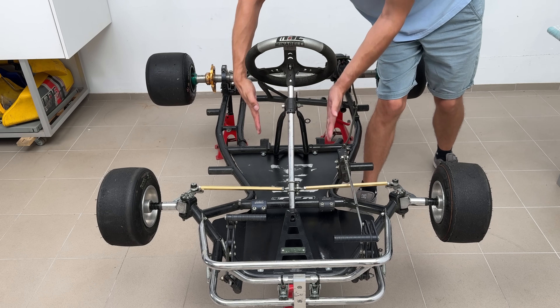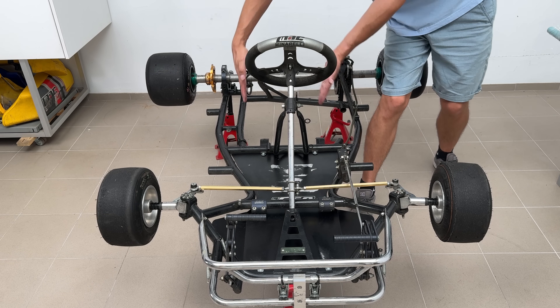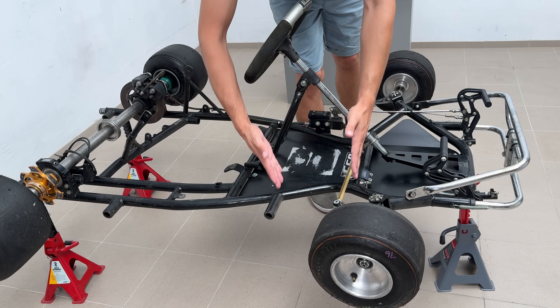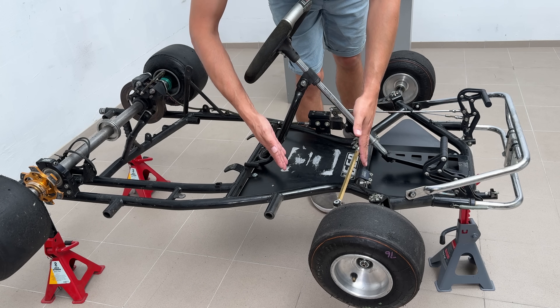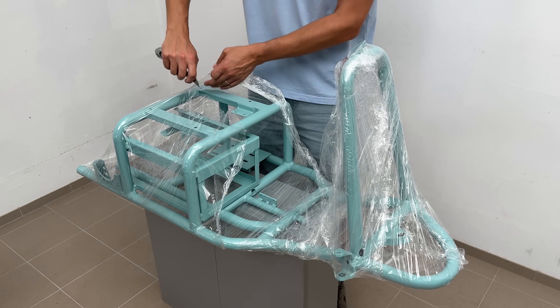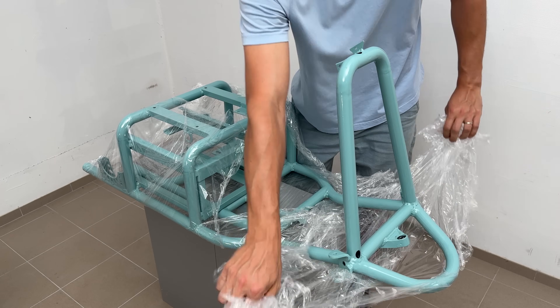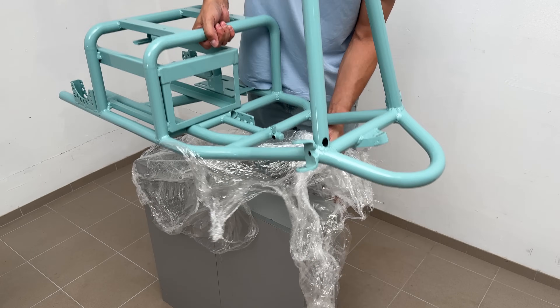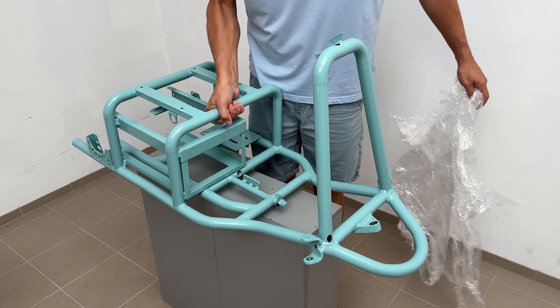I cut it and narrowed it by 30 cm in the front and 17 cm in the back, and also shortened the wall frame by removing a 23 cm section. To save time, I did all the metal work off camera. After powder coating, the frame looks like this — it is painted in RAL 6034 color, if anyone is curious.